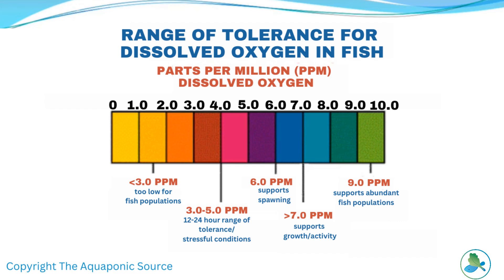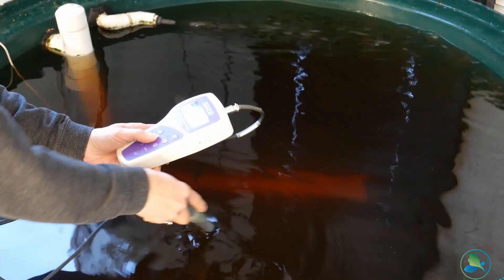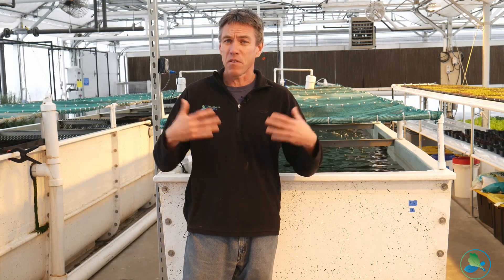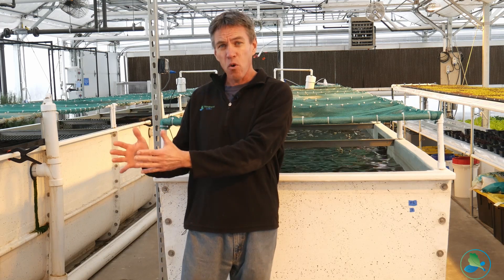We also want to look at dissolved oxygen levels. Fish need DO levels generally between three parts per million up to eight parts per million. Some fish like tilapia can handle lower oxygen levels, while some fish like trout really need higher oxygen levels in the water. Using a dissolved oxygen probe to regularly check DO levels is really important. Those levels can also decline after feeding times, so taking measurements before and after feeding will give you a really good profile of the overall DO in the system.